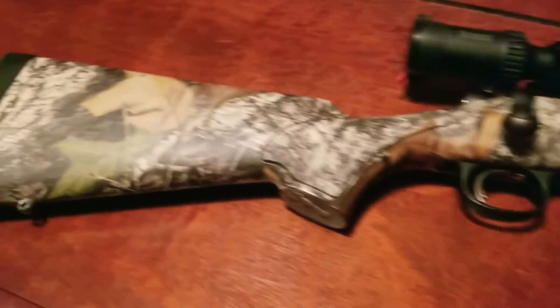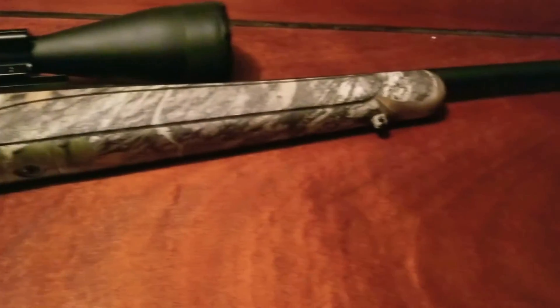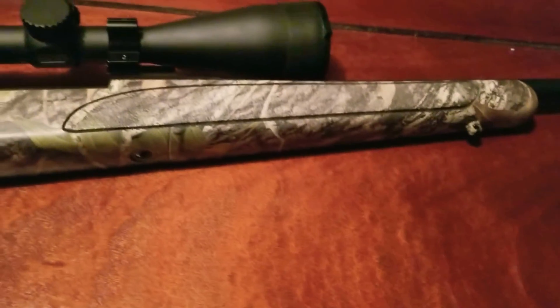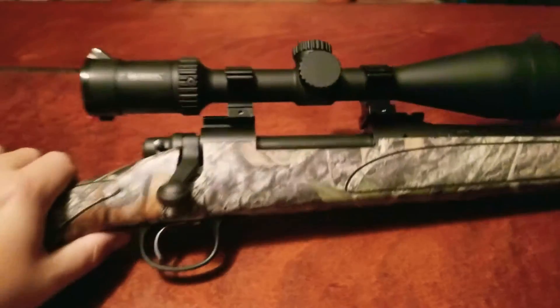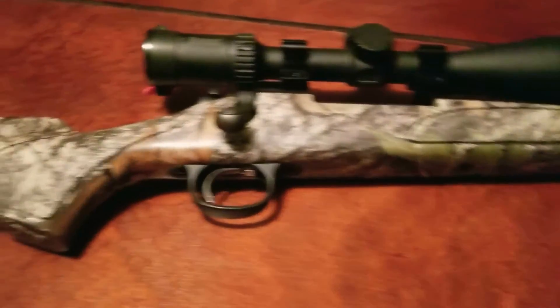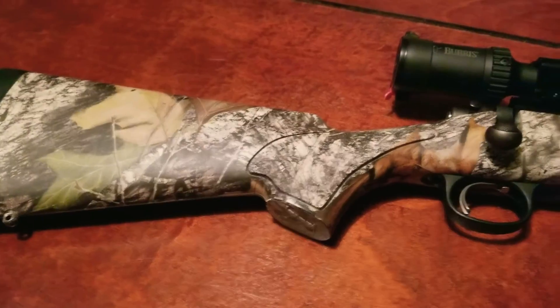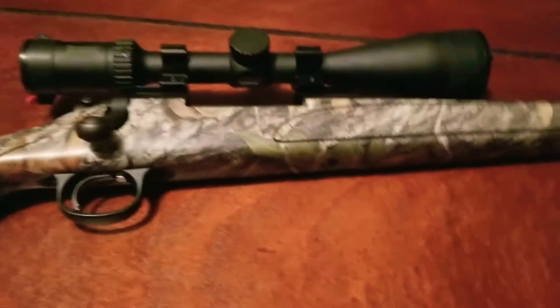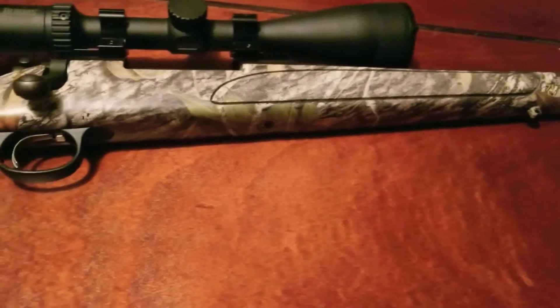Hey, this is Nates Outdoors 1230 with y'all with another video. It's about time I'm back here reviewing guns. I've been busy the past few months and I ain't been able to put out videos like I wanted to. I apologize for that. I'm gonna try from now on to put out two videos a week and go over a few of these guns. We're gonna do some reloading videos coming up, and trapping, and all that fun stuff.